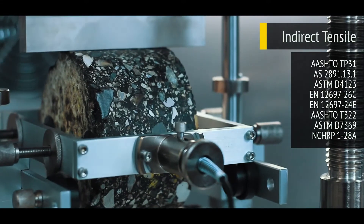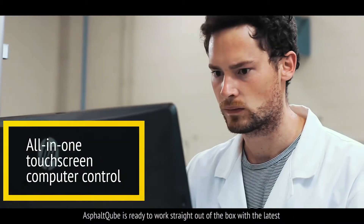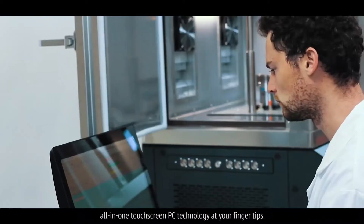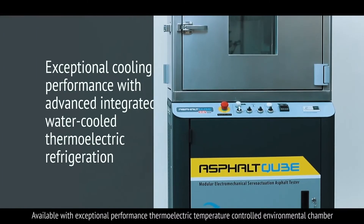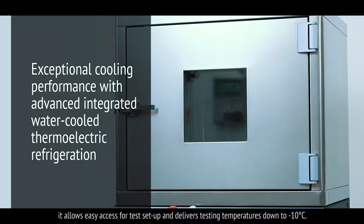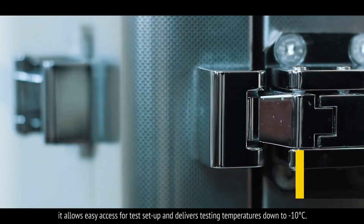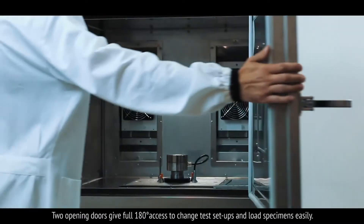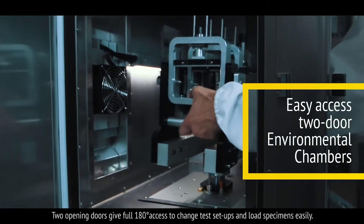And indirect tensile. Asphalt Cube is ready to work straight out of the box with the latest all-in-one touchscreen PC technology right at your fingertips. Available with exceptional performance thermoelectric temperature controlled environmental chamber, it allows easy access for test setup and delivers testing temperatures down to minus 10 degrees Celsius. Two opening doors give full 180 degree access to change test setups and load specimens easily.